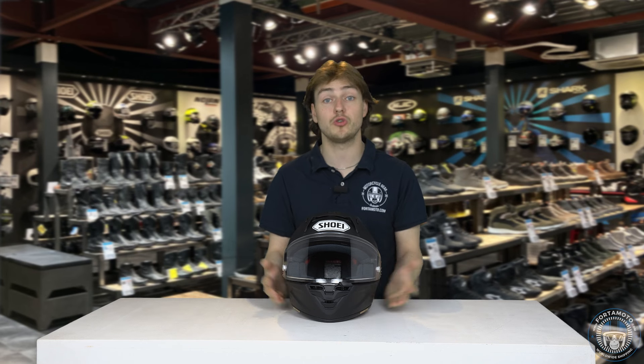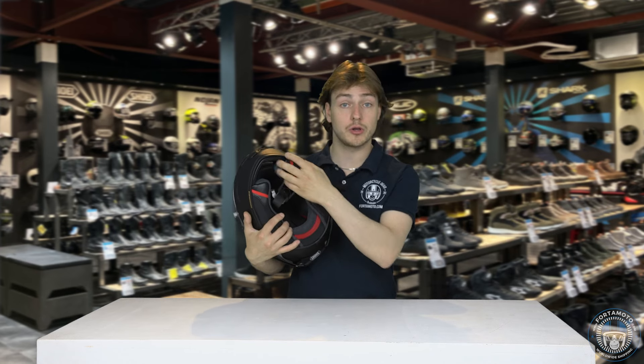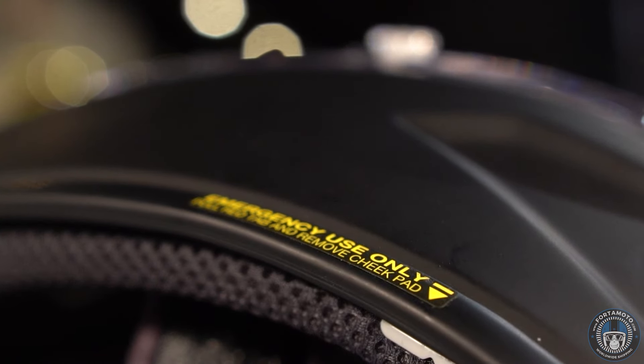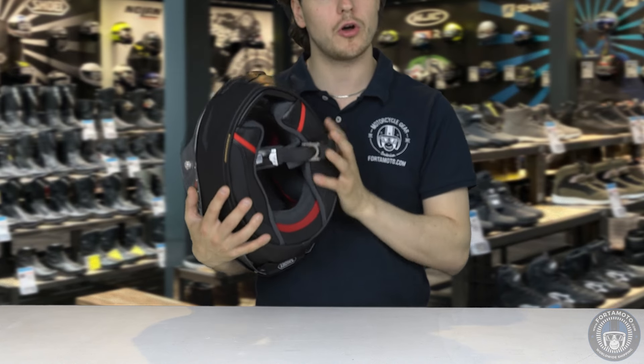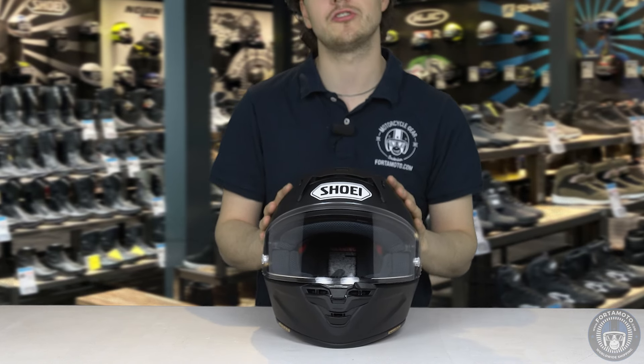Apart from this, the helmet has all the features you would expect, like the emergency quick release cheek pads — just pull the red tabs and you can take out the cheek pads very easily in the event of an emergency. The helmet has a double-D chin strap of course, and it is also prepared for installing speakers for a universal communication system.